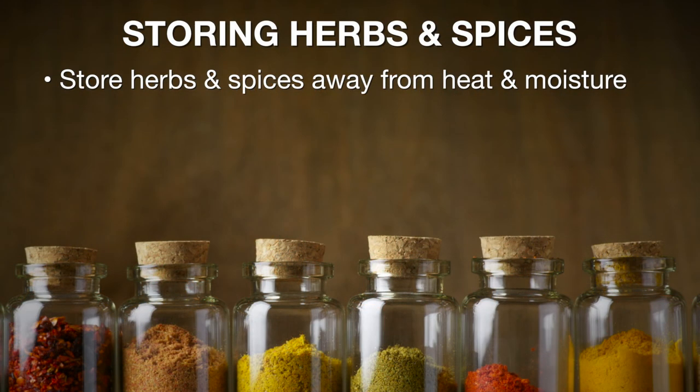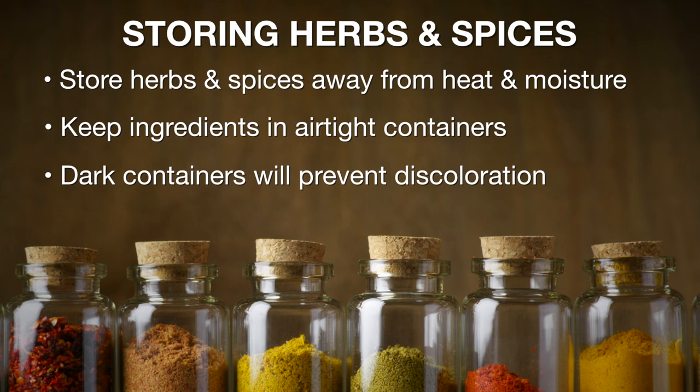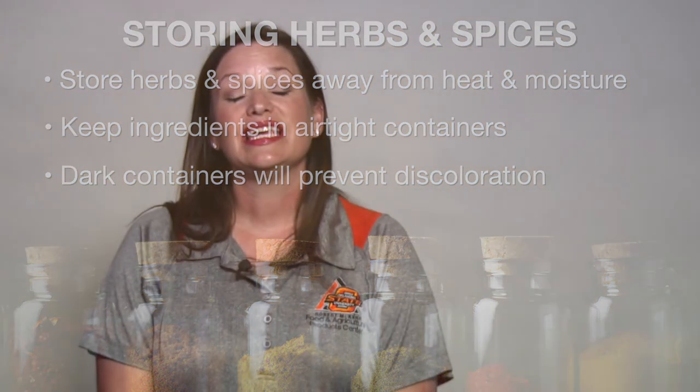Storing your spices and herbs away from heat, light, and moisture can help extend the life of the product. If you're going to store your herbs and spices out on the counter, they must be stored in airtight and dark containers, as light will fade the color and heat and air will decrease the flavor profile of the spice. Keep your meals full of flavor with spices that are up to date. To learn more about FAPC, visit our website at FAPC.biz and download our app, or sunup.okstate.edu.